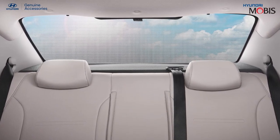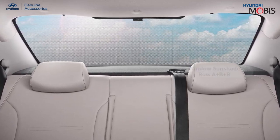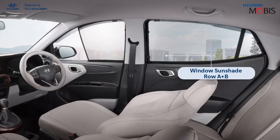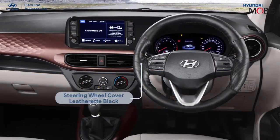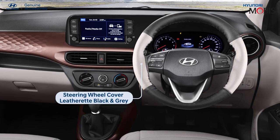Enjoy your summer drives without having to worry about the scorching heat with the Hyundai genuine sun shades, available in A plus B plus R and A plus B. Get the perfect grip on your steering wheel with the Hyundai genuine steering wheel cover, available in three different colors.